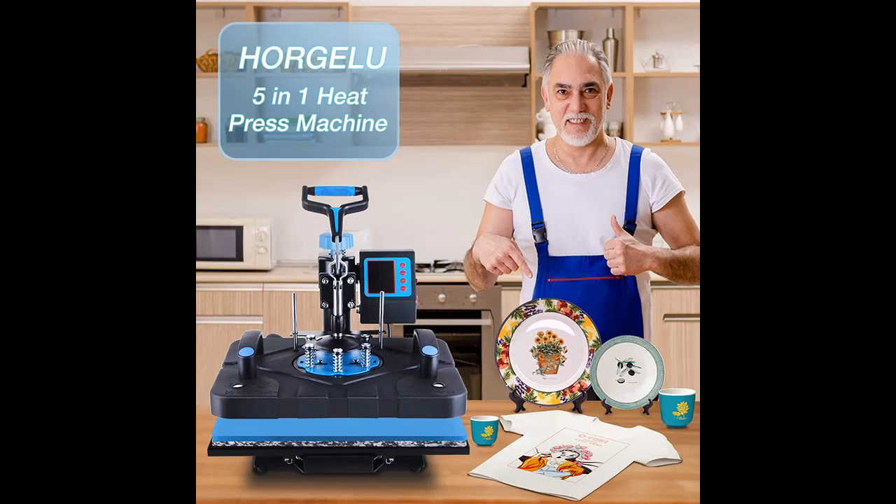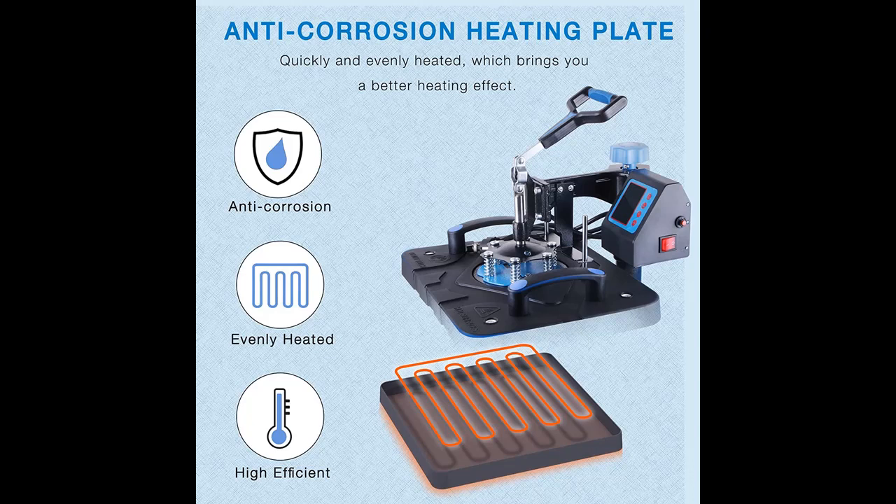These attachments can be widely used for T-shirts, mugs, plates, hats, and other different materials.